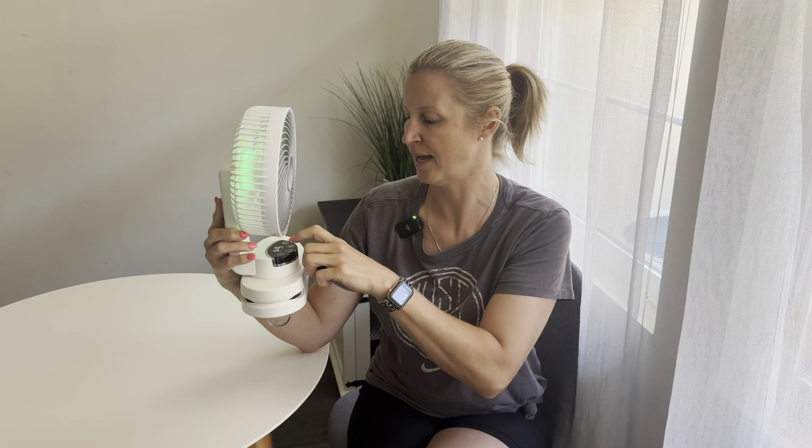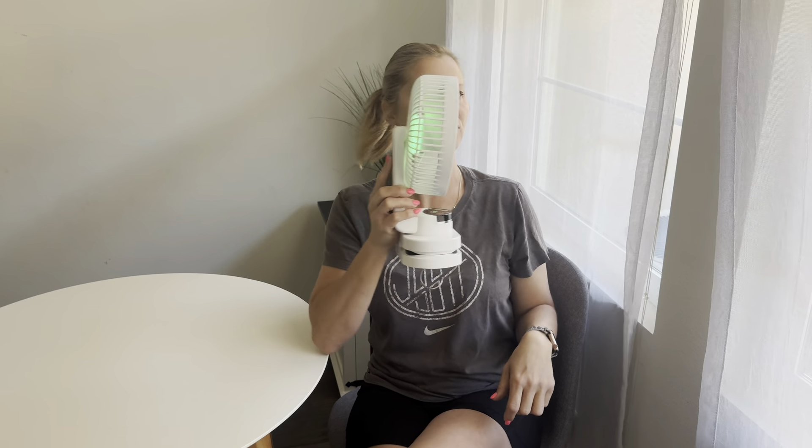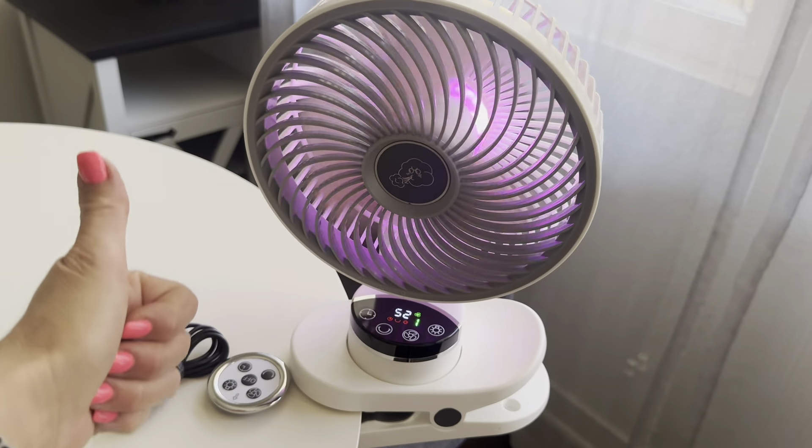It has so much power and it is very, very quiet. This is a fantastic product — so well made, nicely constructed, really good quality, and it gives you so many options. You can hang it, stand it, or clip it. So if you're on the market for a clip-on fan with a lot of different features, you're going to love this one. This is such a versatile product. Highly recommend this one, you guys.